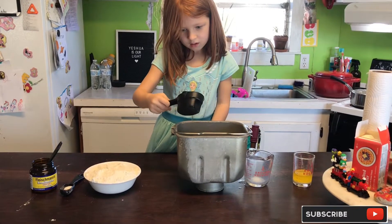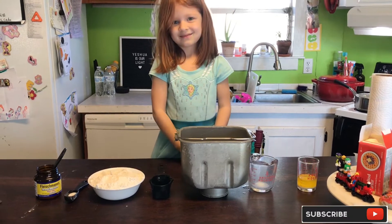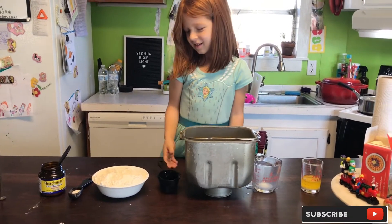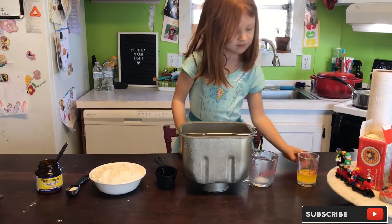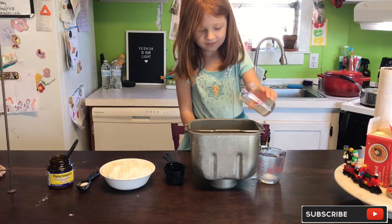It's probably going to drip a bit but that's okay, we'll get it cleaned up. Then on top of that we're going to add three tablespoons of melted butter — right in there, yummy!